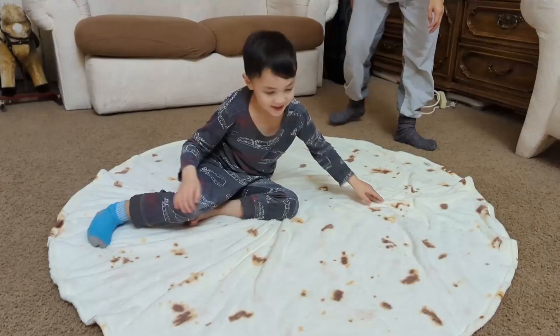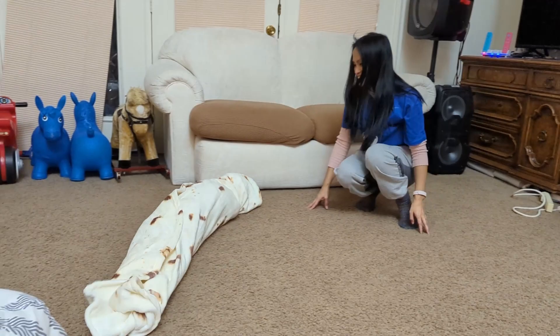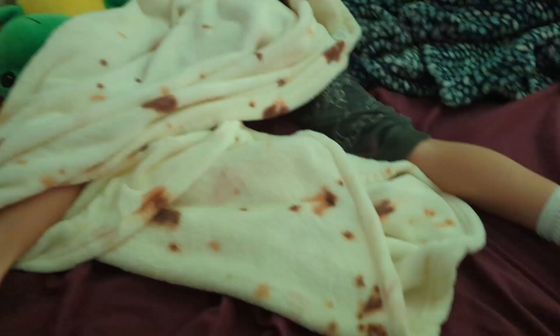It's nice to wrap yourself up in it and pretend that you're a burrito — because who wouldn't want to do that? It's just a really soft and warm blanket. Now it's not huge; you're not going to put it on your bed unless you're a kid, in which case that's probably fine.